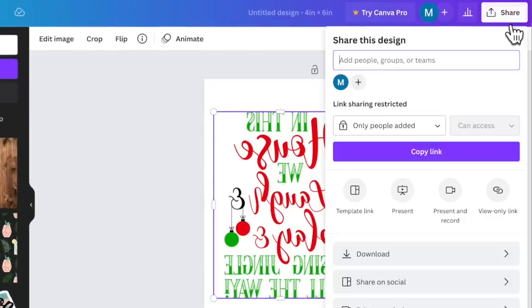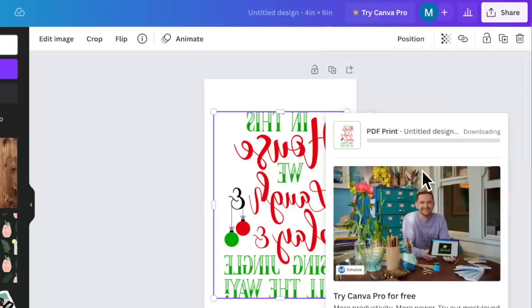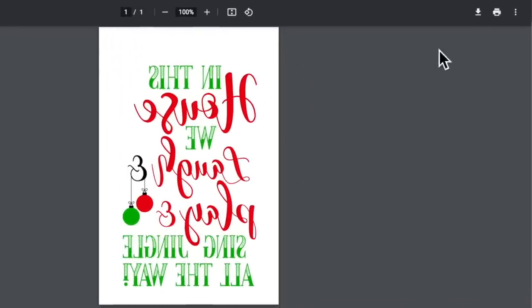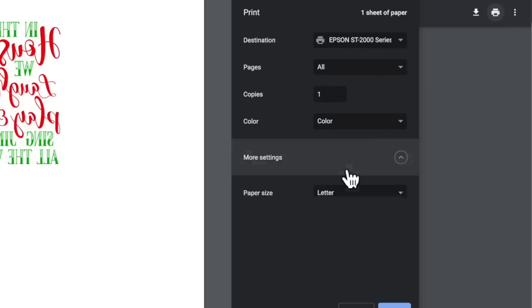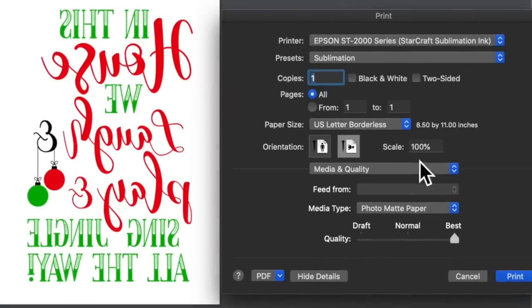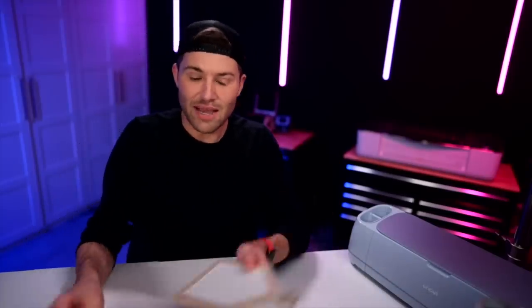I'll click on share, then download this as a PDF print, and click download. Here is our file. The look may differ depending on your computer or printer, but click the printer icon, then more settings. I always print using the system dialog. The main things I find important: scale set to 100% so it prints the correct size, media type set to photo matte paper, and quality set to best. I went ahead and printed this out already — here is our design. Now we'll apply this down to our surface.